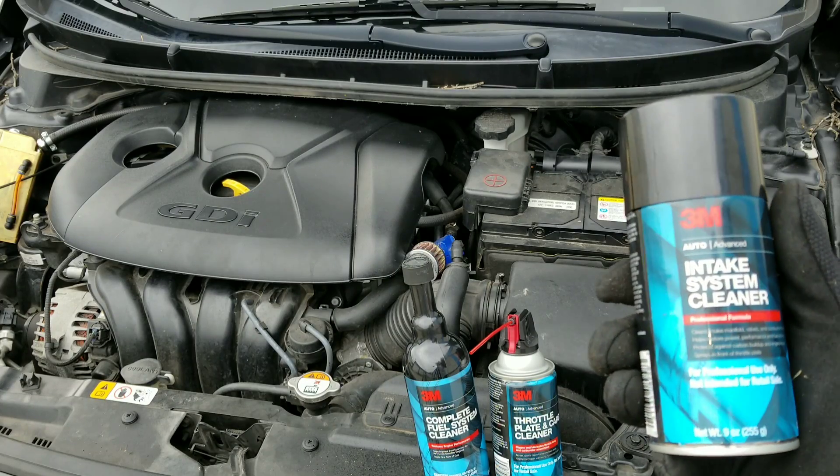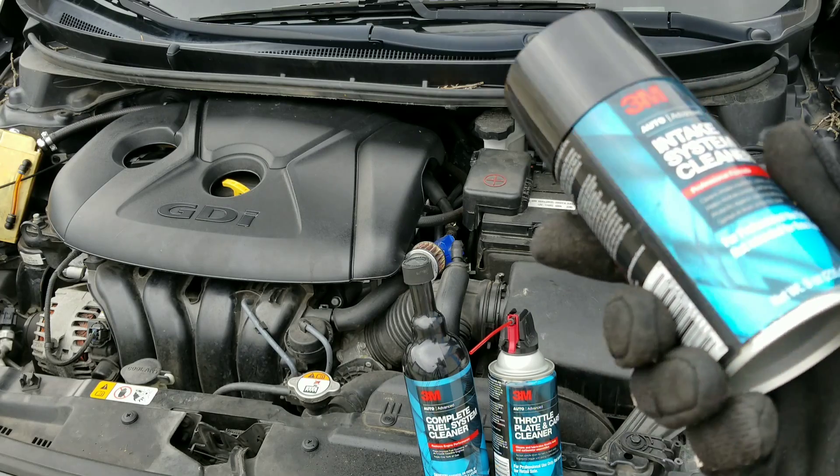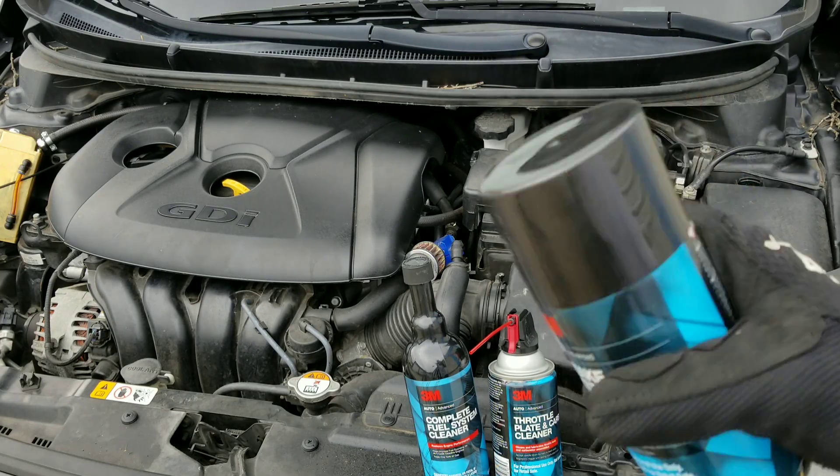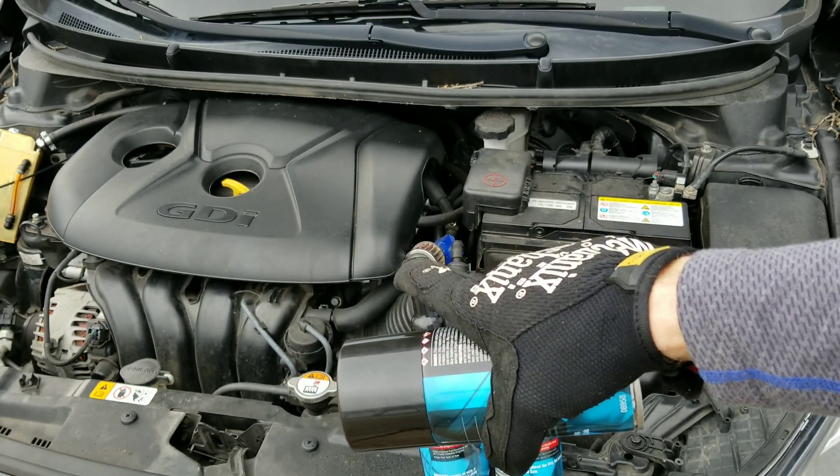Today guys on Nath's Interactive Auto, we're going to run through 3M intake system cleaner to clean intake valves. We're going to get rid of that pesky carbon buildup on this GDI engine.